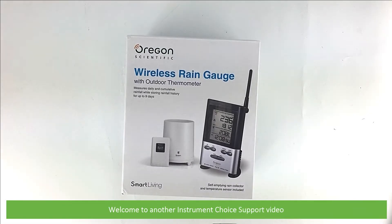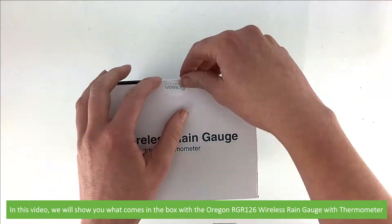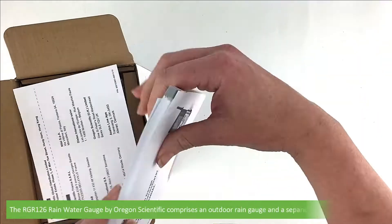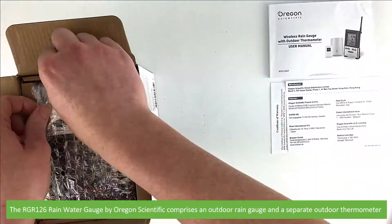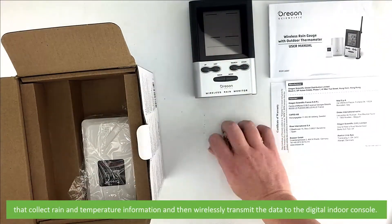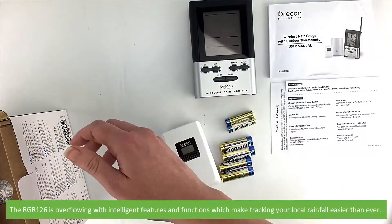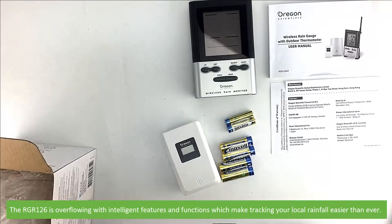Hi and welcome to another Instrument Choice support video. In this video we'll show you what comes in the box with the Oregon RGR126 wireless rain gauge with thermometer. The RGR126 rain gauge by Oregon Scientific comprises an outdoor rain gauge and a separate outdoor thermometer that collect rain and temperature information and then wirelessly transmit the data to the digital indoor console. The RGR126 is overflowing with intelligent features and functions which make tracking your local rainfall easier than ever.